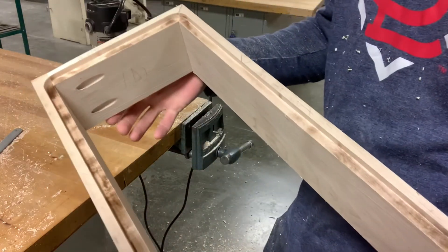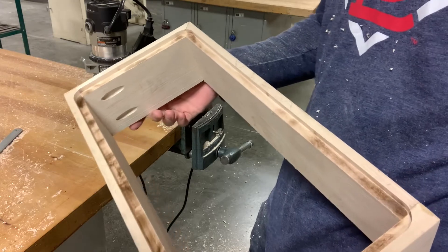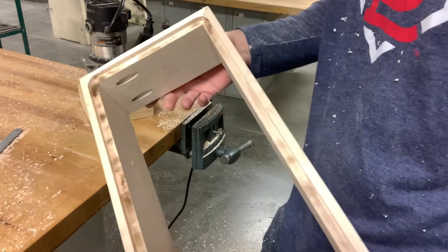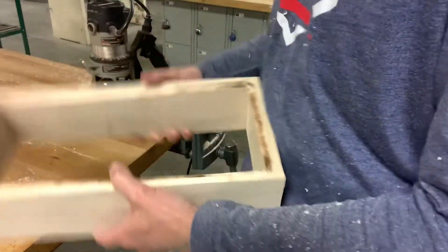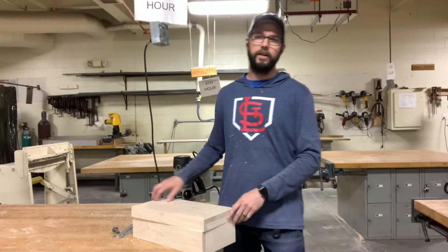Now I have this little shelf for my plywood to fit into. Notice there are a lot of burn marks — burn marks occur when you're going too slow for the cut. The good news is we don't have to sand the burn marks out because this area is going to be covered up. Now let's talk about routering the top.